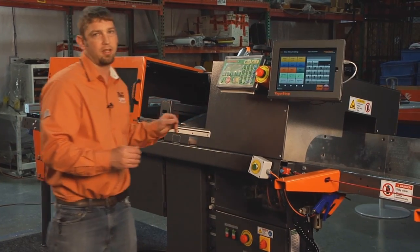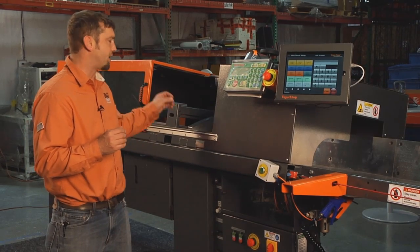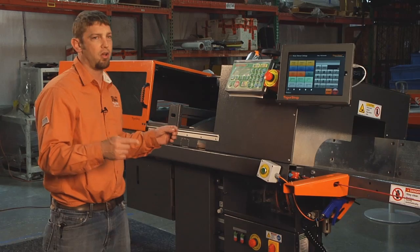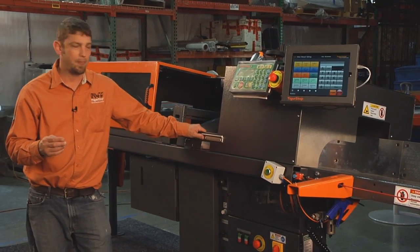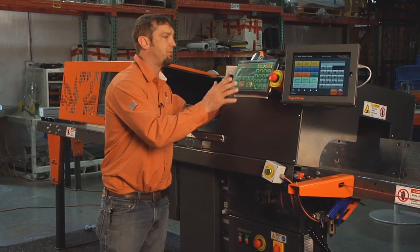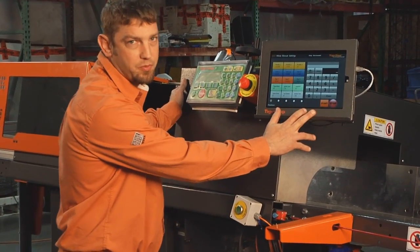We have our patent pending lube mist system that applies lube mist directly to the blade, following the blade as it's cutting, allowing for a longer tool life and a better cut quality. The TigerSaw 2000 is run by the TigerStop controller and can be used with our touch screen software as well.